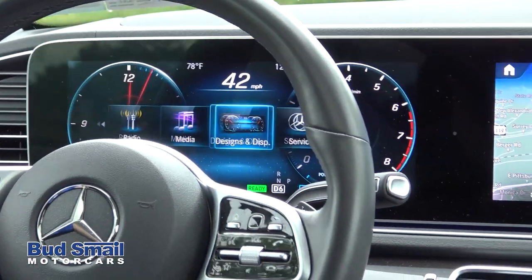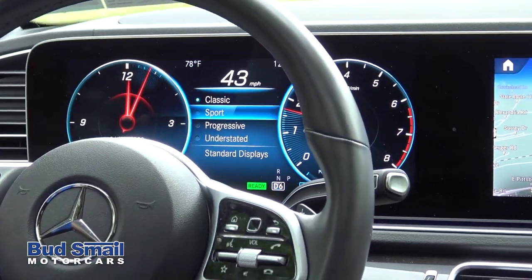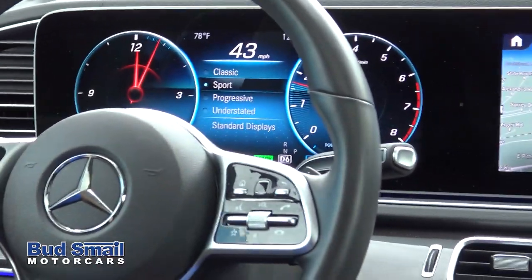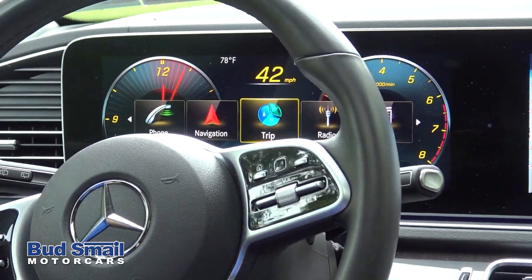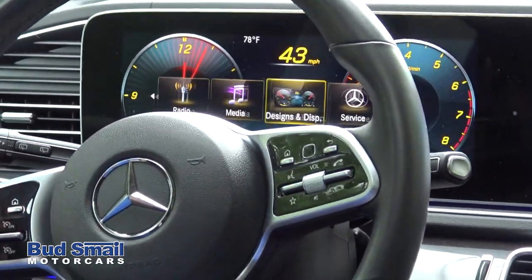You can even totally change the design layout right from your steering wheel. Whether you're after the classic Mercedes gauge design or more of a sports style design, some of the other ones are pretty cool too.